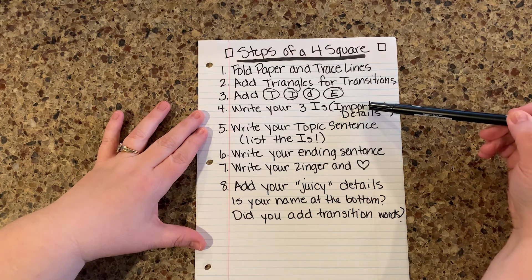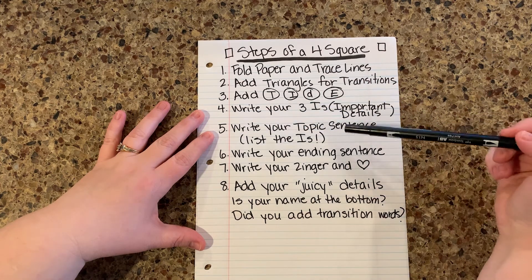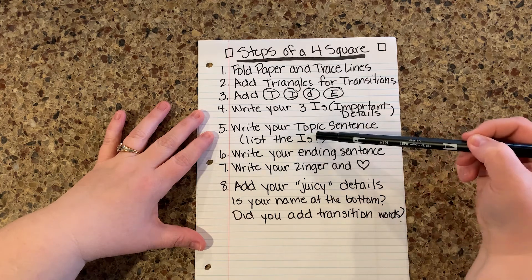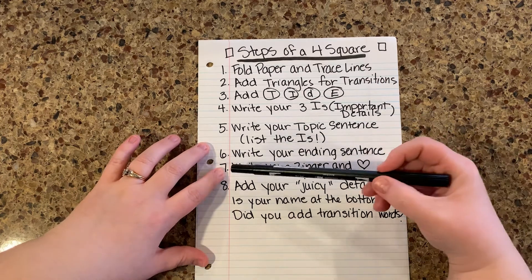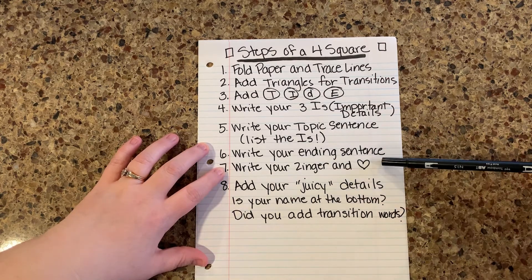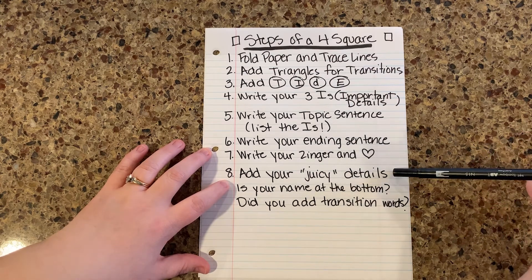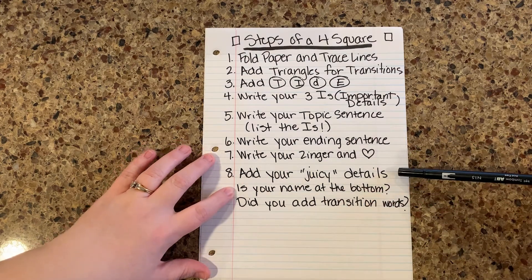If you know what you're talking about, the rest will just fall into place. Then step five, you're going to write your topic sentence — a strong topic sentence always lists all three of your I's. Next you're going to write your ending sentence, and then we've added a zinger and a feeling sentence to the E-box. This would be a good time to go ahead and write that in. I find the most challenging part of the four square is finding those juicy details, so if you want to save that for last, I highly recommend it. Step eight would be just add those juicy details in.